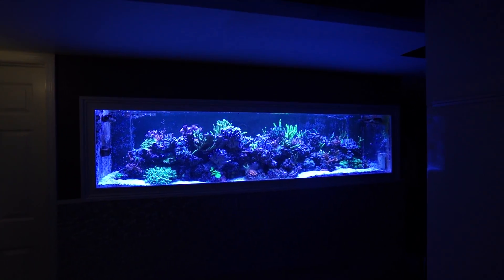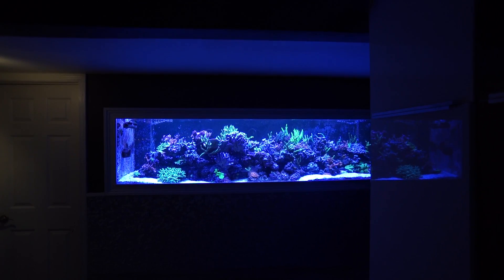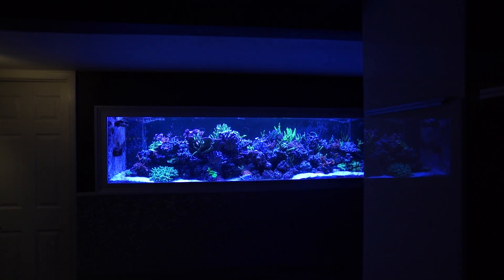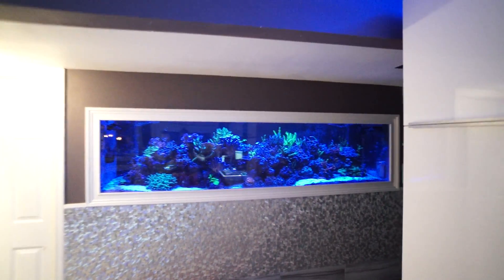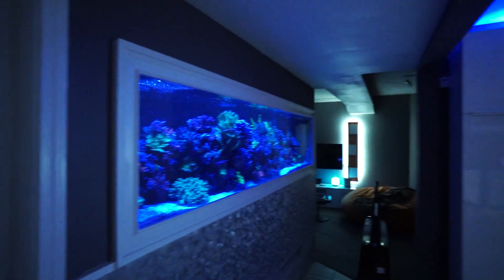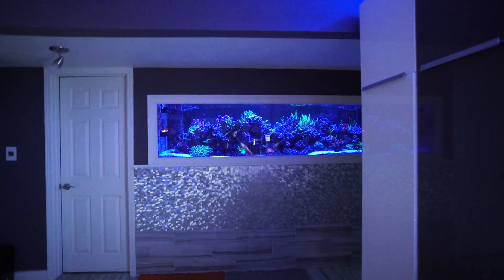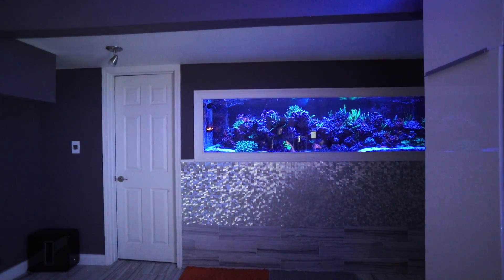Now I'm going to turn off the Radions. The moonlights come on - let me turn this room light off because I think it's affecting how this turns out. Now I'm going to turn on the Orphix.